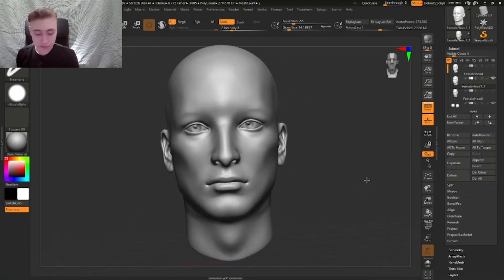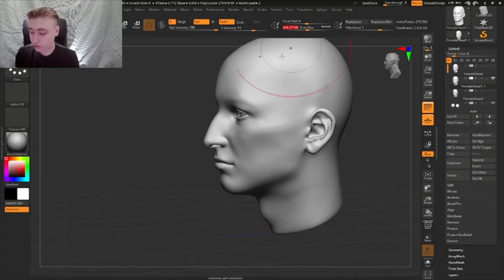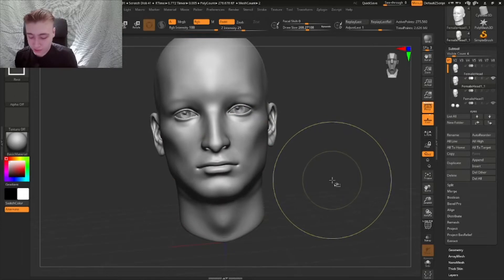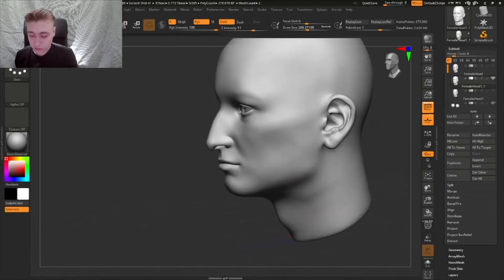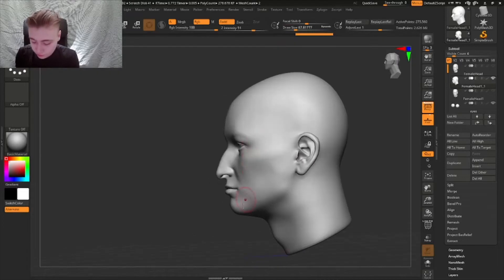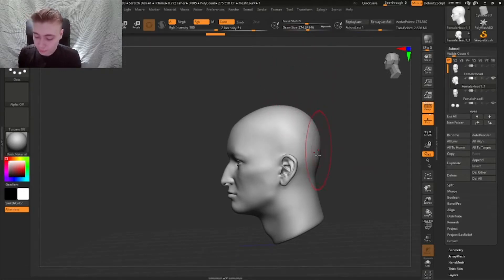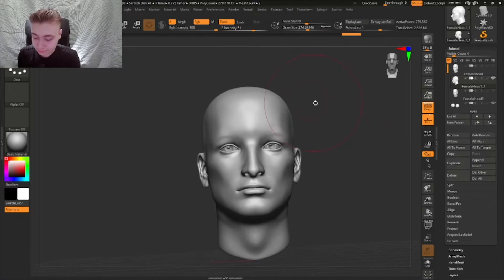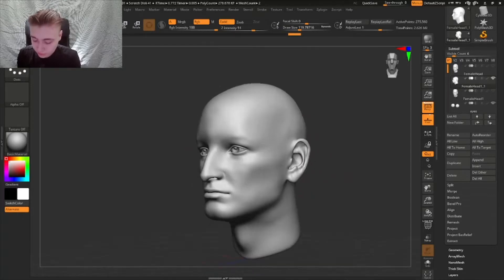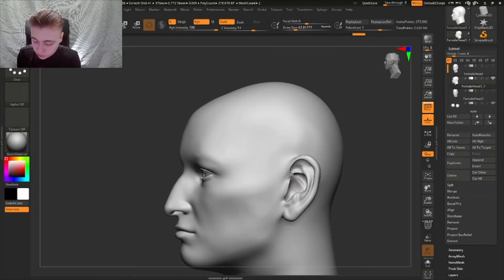The first thing people often forget is to change the proportions, and that's the first thing we're going to do. Elderly proportions usually involve pushing the jaw up like that - you see the difference, it looks a lot older. The skeleton structure is changed, and the head becomes a little bit less perfectly round and more wobbly shaped. The ears I'm gonna make a little bit bigger as well.